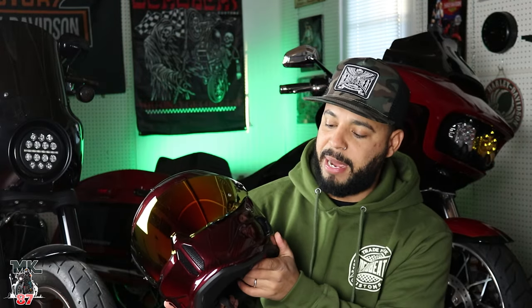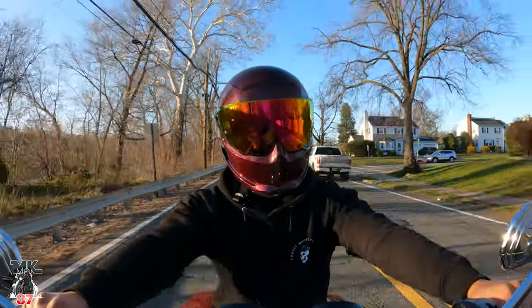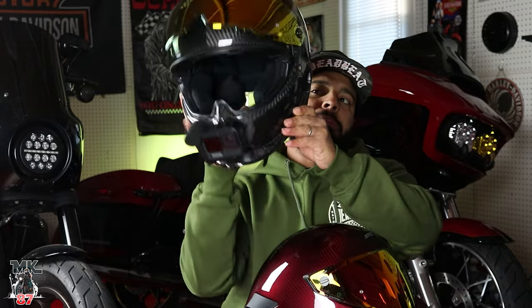Welcome back to the live video, guys. So today we are here to present you the brand new Ruroc 4.0 Liquid Carbon Ruby. Now, the Ruroc 4.0 has been out for some time now — almost about a year or so — but it just came out with this brand new color, ruby red. So I am rocking out with my Ruroc 4.0 that I got around 5-6 months ago.